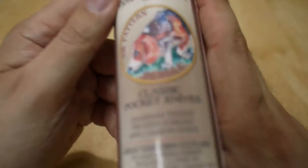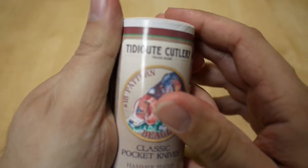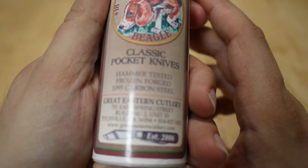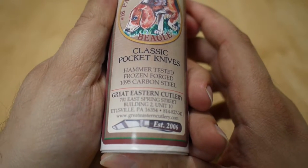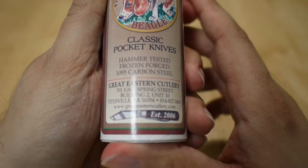So let's take a look. It is a Titusville Cutlery No. 18 Beagle pattern — classic knife. It has 1095 carbon steel, which is common on Great Eastern Cutlery.